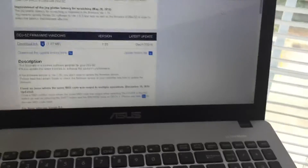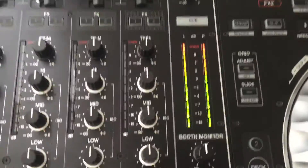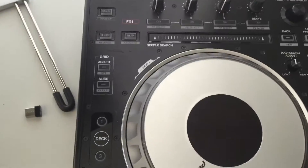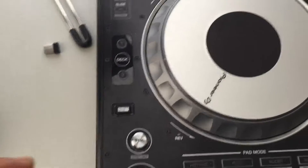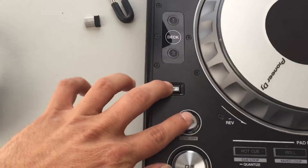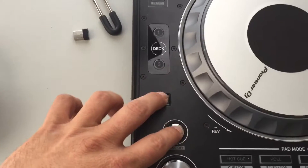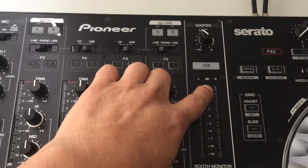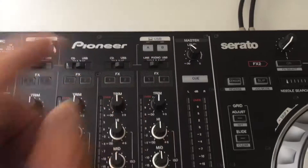Basically the way you do it — I already updated my firmware, so let me turn it off real quick and show you. What you want to do is hold Shift and Sync. When you hold these two down, that little red light right there is going to blink.